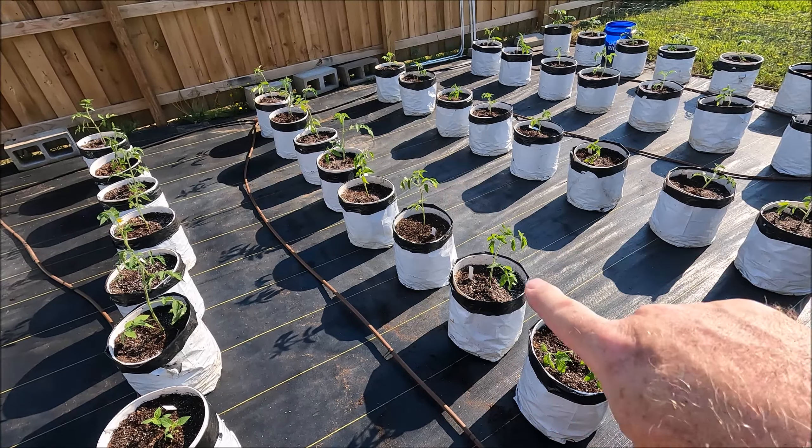Next is to get the watering drip going — that shouldn't take too long, maybe a day — and then I've got to put some form of shade cloth up. I think I have an idea for that. And I'm putting on the cages now.